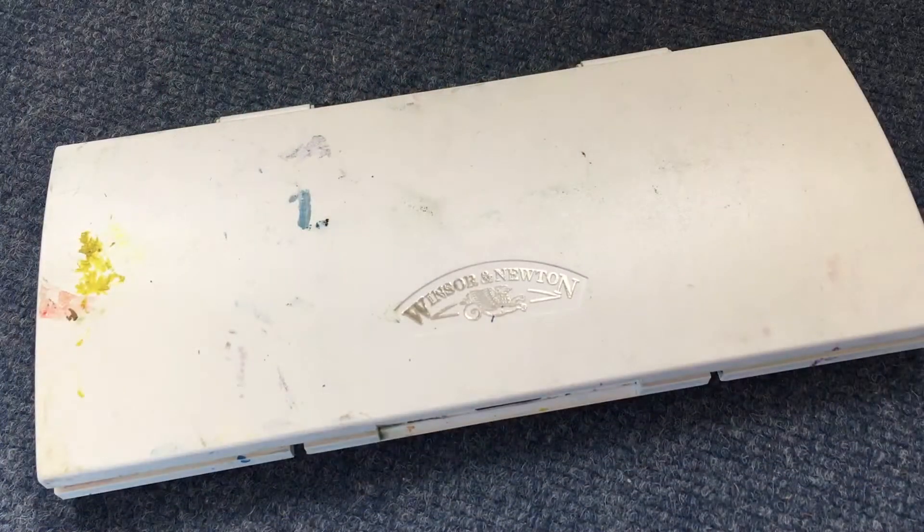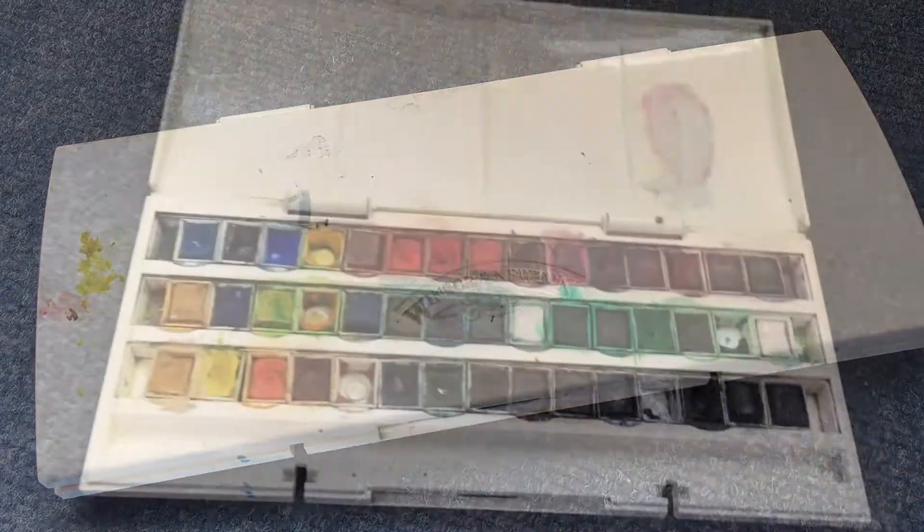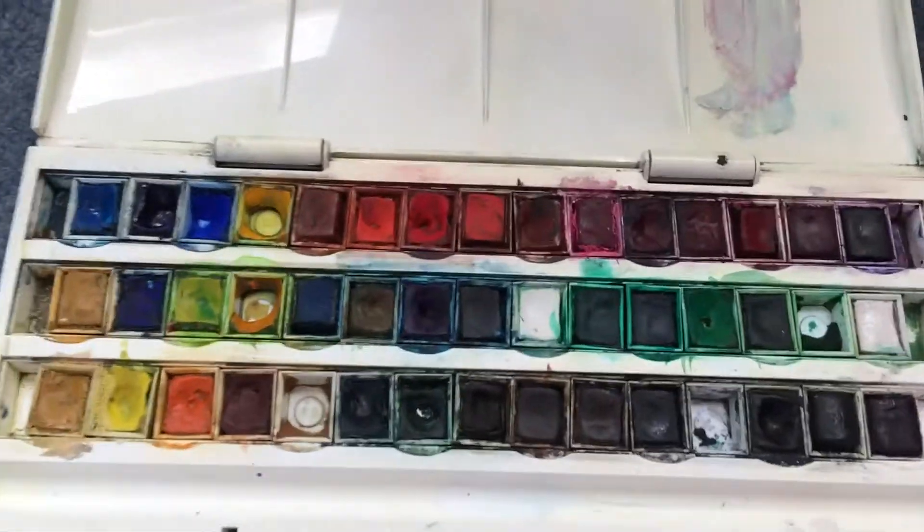You can also buy framed giclee prints of these from the fantastic Pex Farm shop — you can see them in the flesh and see what you think of them.